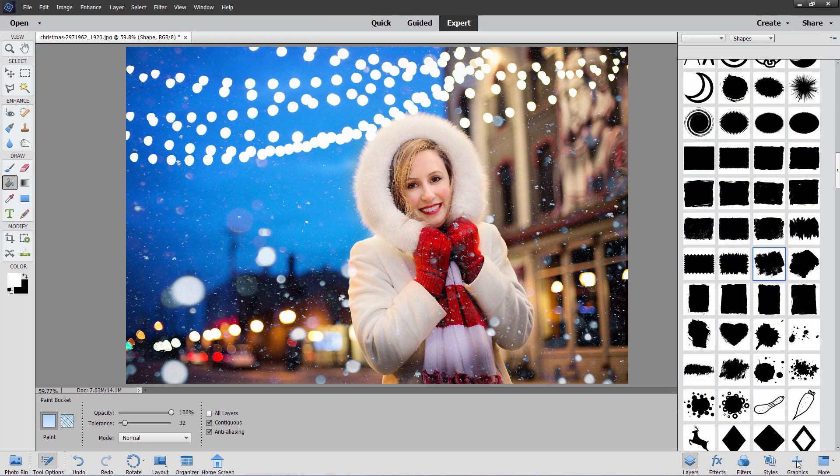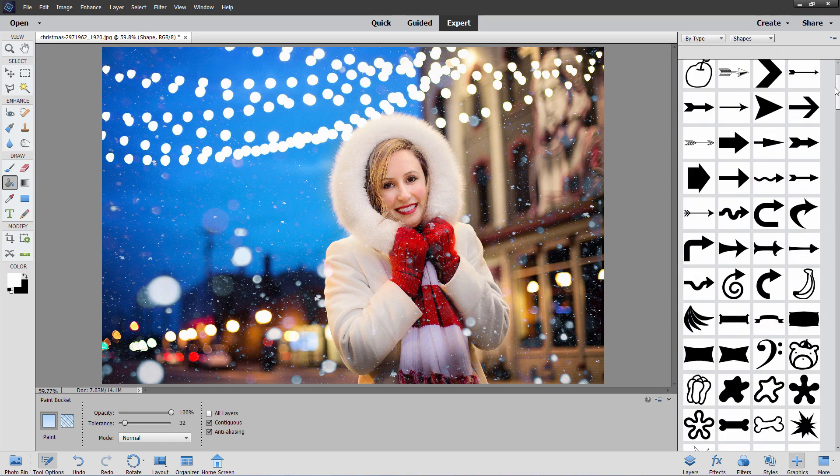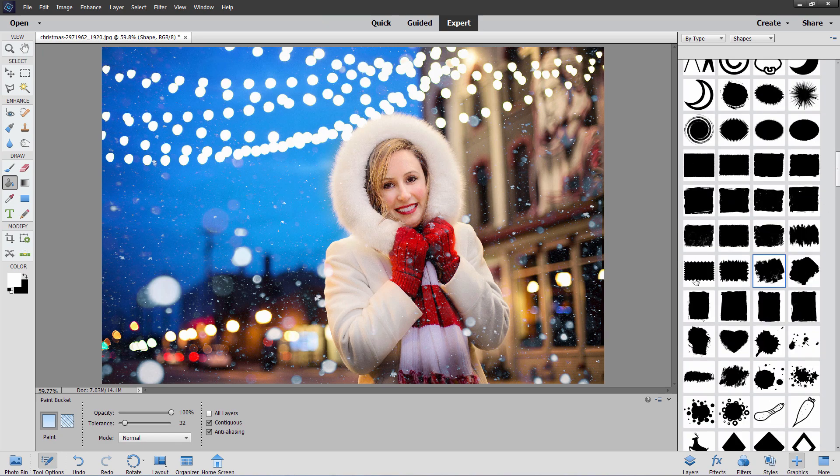Now come down to the button below here that says Graphics. I have mine set for by type, which is the top — that's the default — and then over here, Add Shapes. There are lots of things you can use in here for lots of different purposes, but we want this section right in here. This is where you find your basic photo frames. They get more kind of irregular as they go, and you have some vertical and mostly horizontal ones. You want that one right there — just double-click on that, and that's going to put it onto your project, onto that new shape layer we just made.